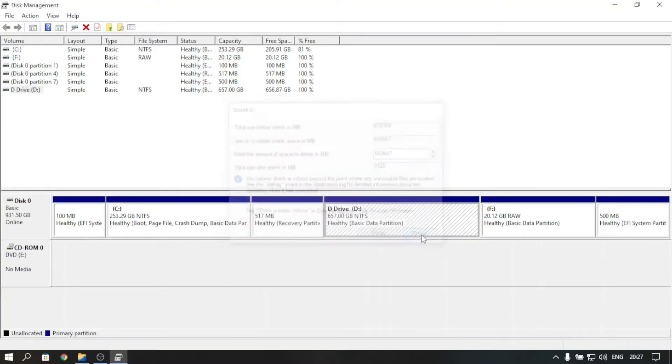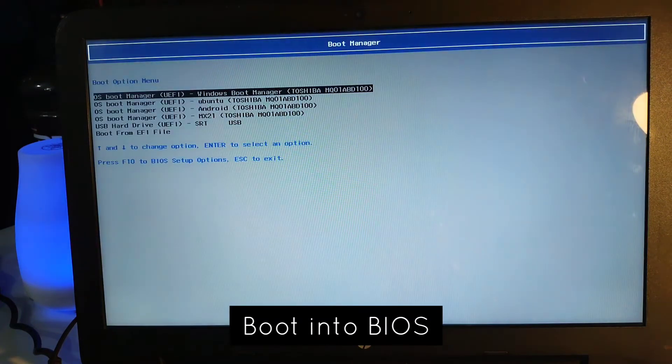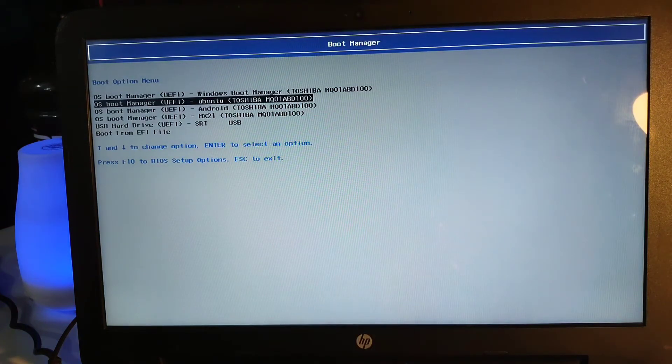We can right-click on our D drive and shrink it — at least 20 GB is needed, so you can create according to that. Also create an additional 500 MB partition; it's useful for Linux OS. We won't need it for Android OS installation, but try to keep a 500 MB partition as well for future use.